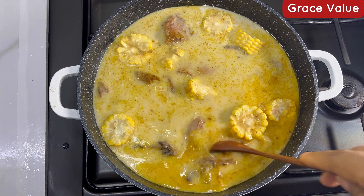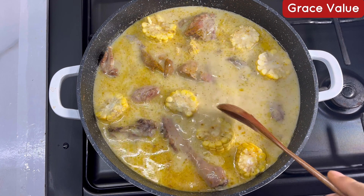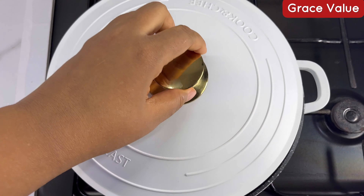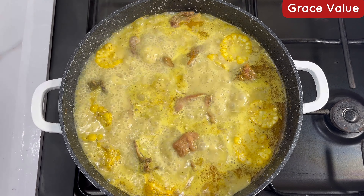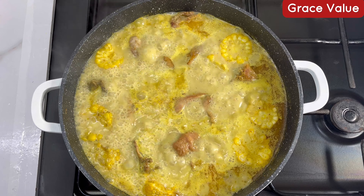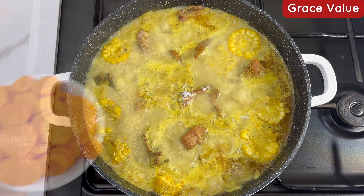One beautiful thing about this recipe is that it's a one-pot dish — who doesn't love a one-pot dish? That way you don't have a lot of pots to wash, only one pot. Once this is boiling up the aroma fills the entire kitchen, so right now just proceed to adding your ingredients.